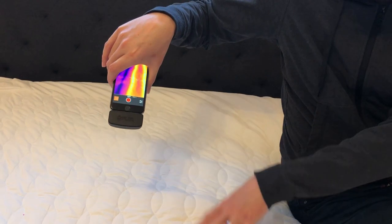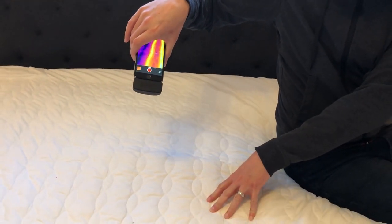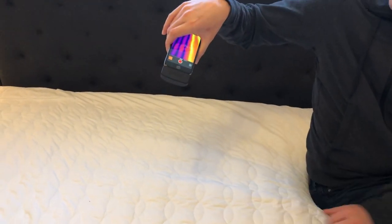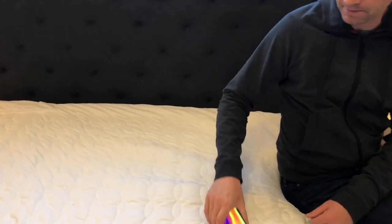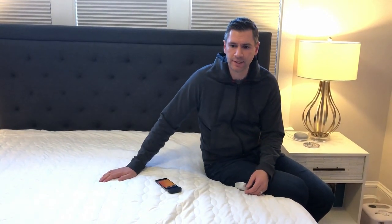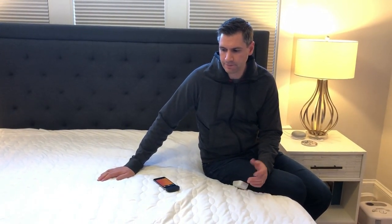On this side of the bed I have it at the warmest setting, and on the other side I have the cool setting, so you can see where that divide is. We're really talking about getting around that 68-degree range. It will go as high as over 100 degrees and down to about 58 or 59 degrees, which is more than enough range than you really need.